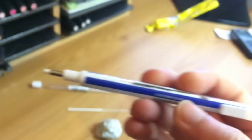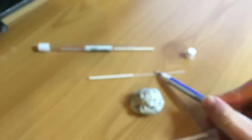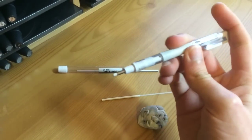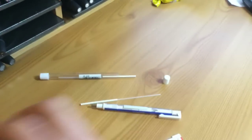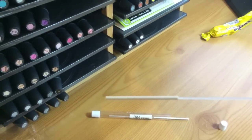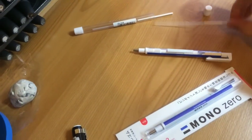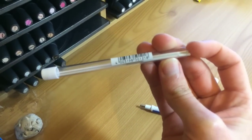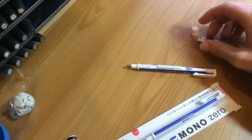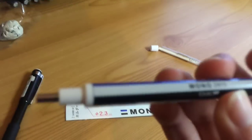The eraser pen itself is £5 and the refills are £2.50. I've had it for about 3 to 4 months now and I've only used 2 refills. One refill lasts me about 2 months using it every day, so you'd only have to pay about £2.50 for refills every couple of months. It's quite cheap, but it's one of those things — once you start using it, you'll think: how did I live without this?